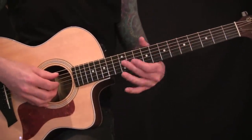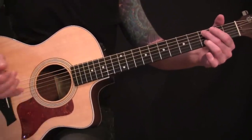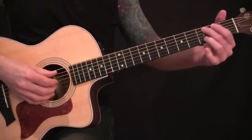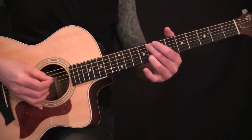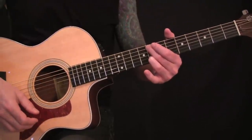For the chorus, same deal — everything is leading off the A string and the B. You go third, ten, seven, third, ten, seven again. This time you'll end on the eighth fret one time through, then give it a strum out.